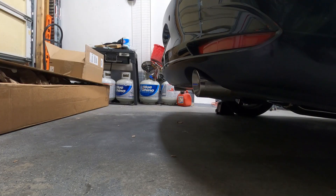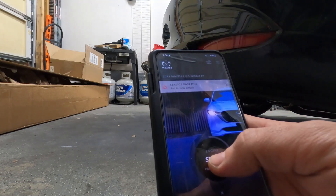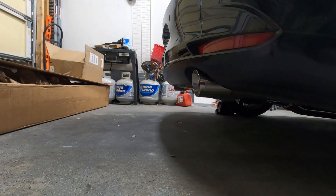Now we're going to do a cold start and see what it sounds like. We want to make sure there are no weird noises or rattles. We'll start it via the app — hit the start button. That sounds good!